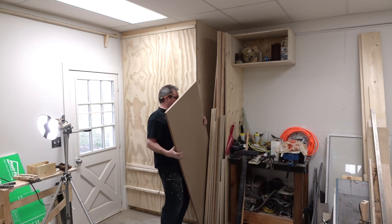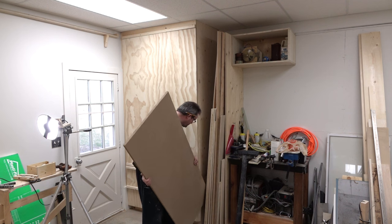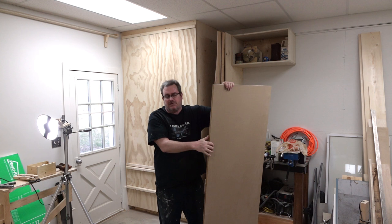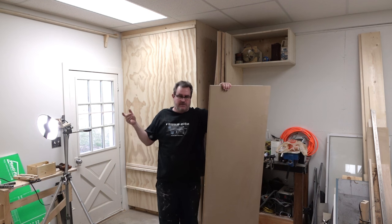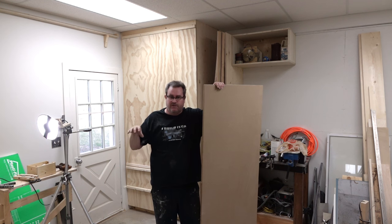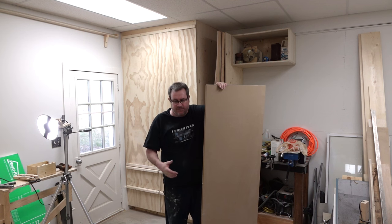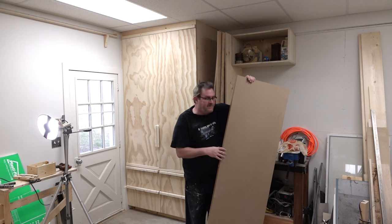Now this saw is not going to be anything too fancy — it's just going to be quickly made so that I can cut up those pieces into boards or thicker pieces. I have to wait and see how the saw cuts before I decide how thick the lumber will be.